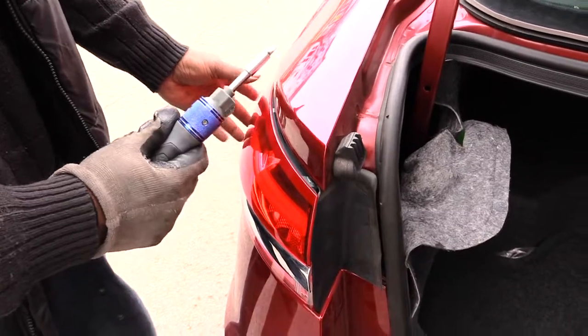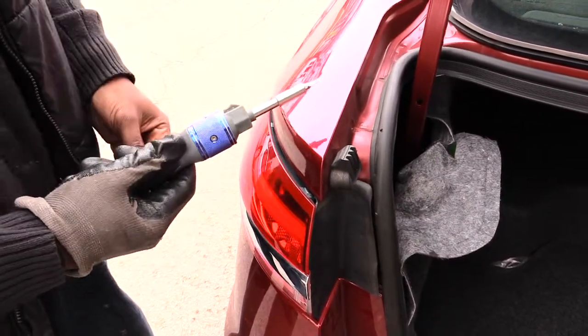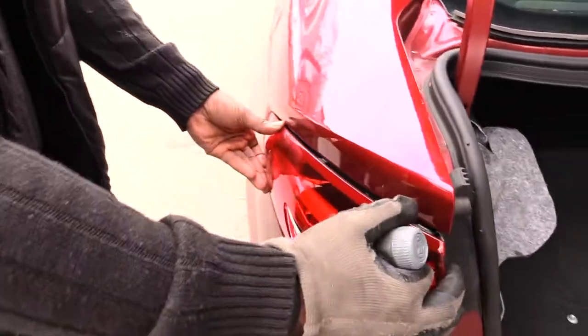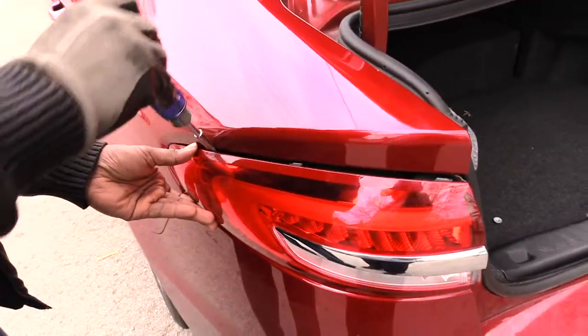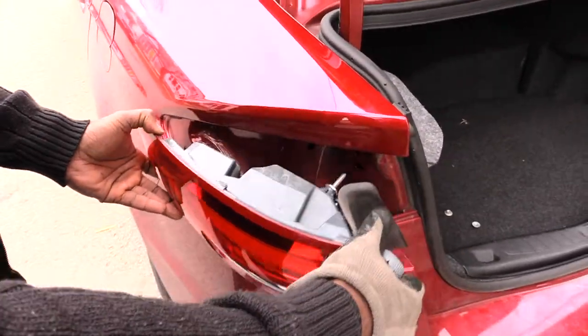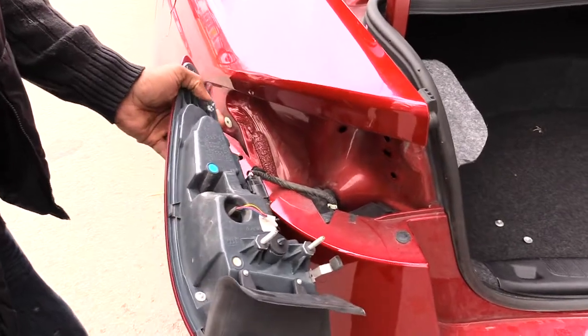What I like to do is take a flathead screwdriver and put some tape over the blade so it doesn't cause any damage. Then come over here, plug that in, and kind of pop that pin out like that.